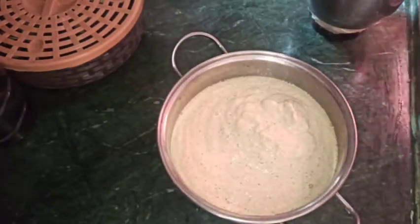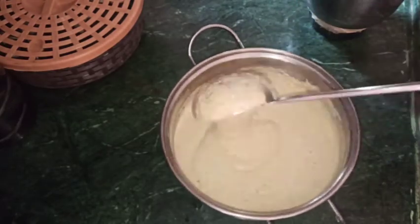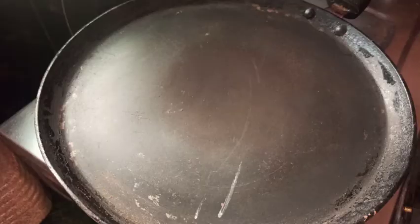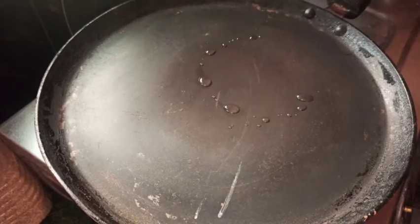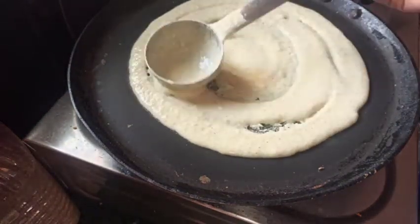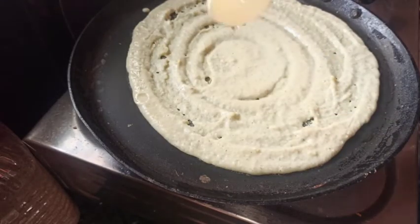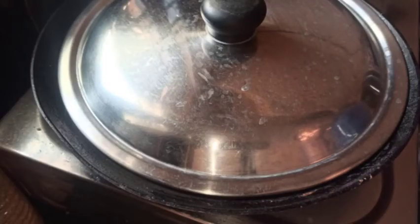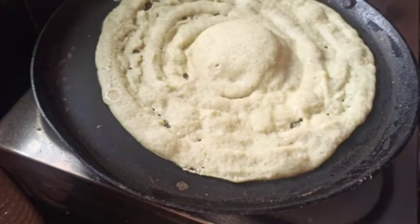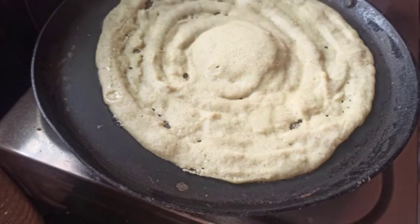Mix the dough for about 5 minutes. Put the dough in a pan and rub it with oil. You can use onion to rub the pan. Mix the dough and put it in the oil.